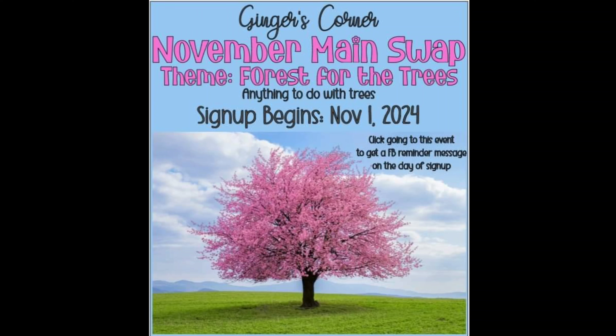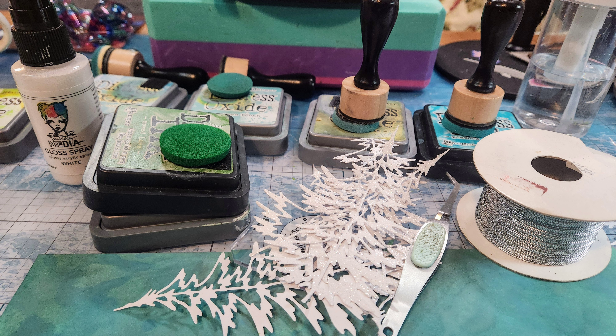It's Lisa Cuneo and welcome to my scrapbook table. Today I am finishing up my swaps for Ginger's Corner November main swap. The theme is forest for the trees and anything with trees is allowed. So I am working with the supplies you see here.